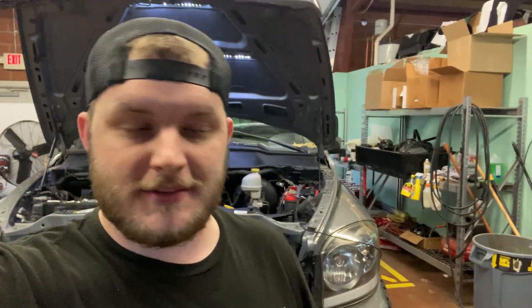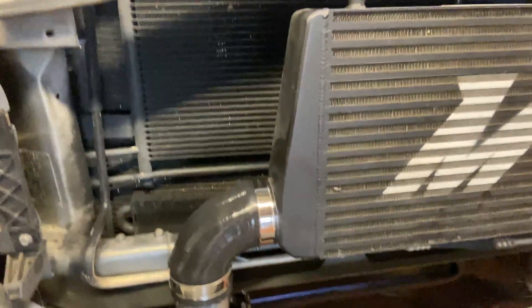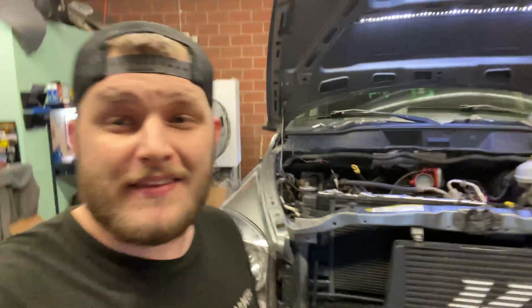I went ahead and made and installed the hot side because it's just really labor-intensive to fab up all this stuff, and with recording it would just take so long — but you guys can see the result. We've got it coming off right here and going right there onto the supercharger. Down below, I got the fender liner out, so that's why it looks the way it does where you see the light down there. But it all looks good. We're going to get this stuff installed and I'll show you guys where the blow-off top goes.